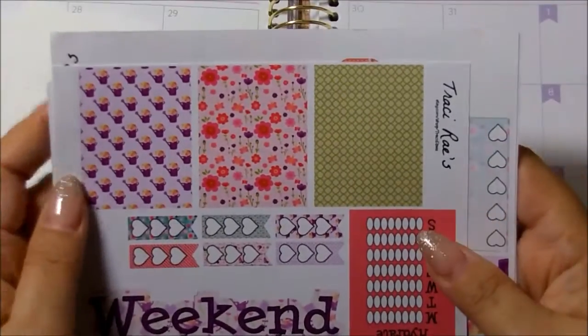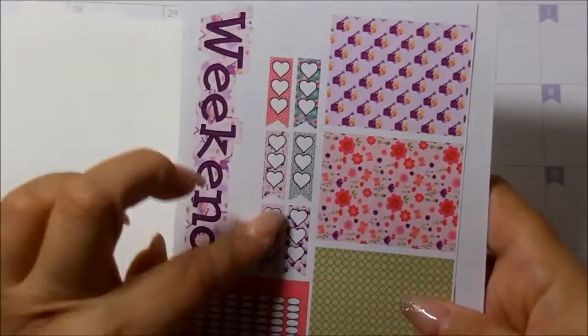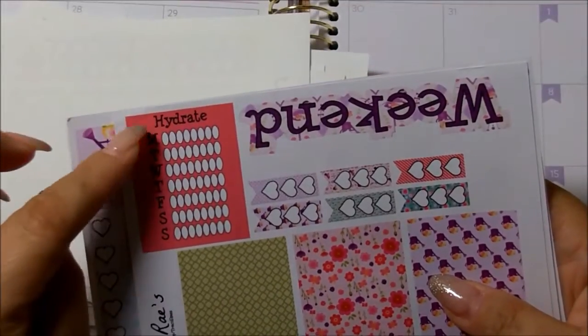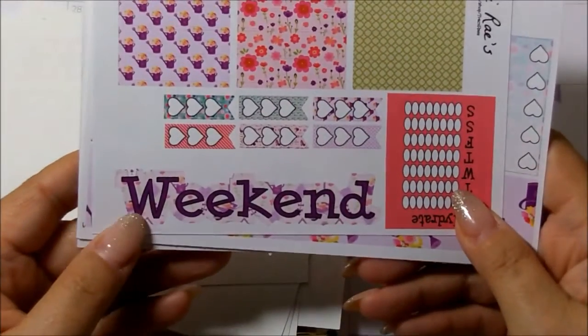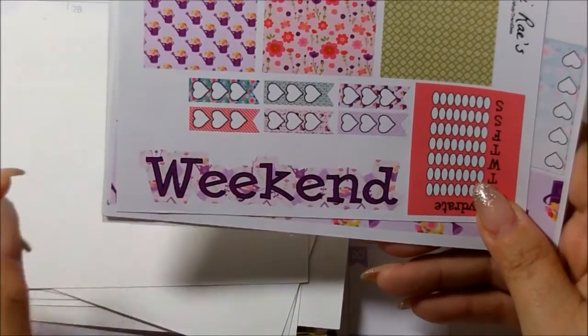And then this one here: you have washi strips on the top, you have the three heart checklists, you have a sidebar box which is your hydrate, and you get this big, wonderful weekend banner. I love this banner — I actually like the front on it as well.